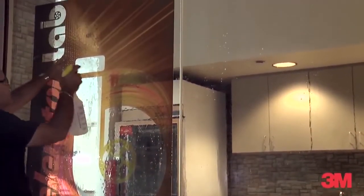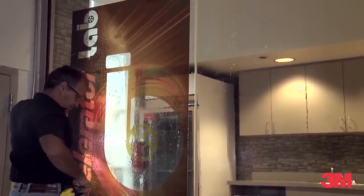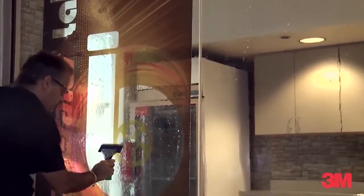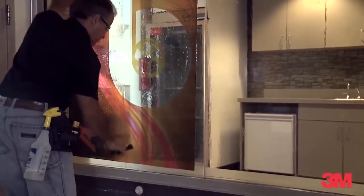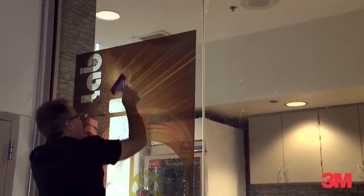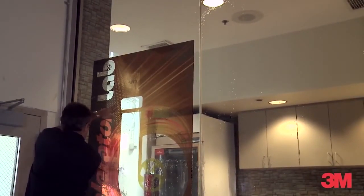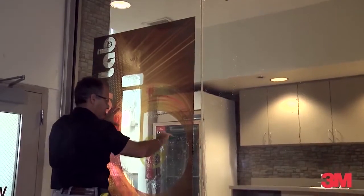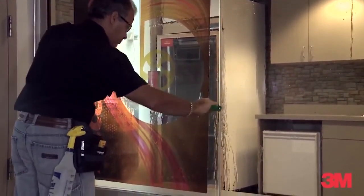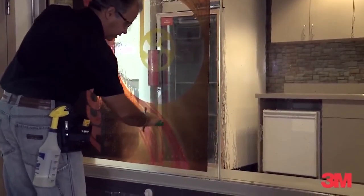We'll also spray the front to reduce the amount of friction, and very lightly tack down the middle. We'll divide that into two sides. We're doing this very lightly — we don't want to seal the edges. We want to make sure we let the water flow out the edges.